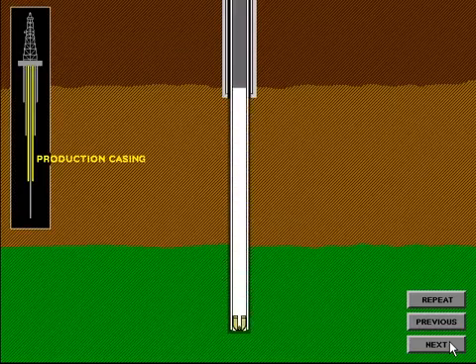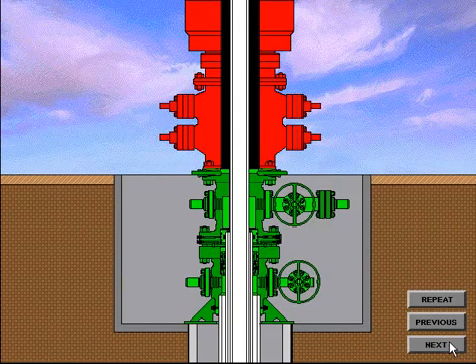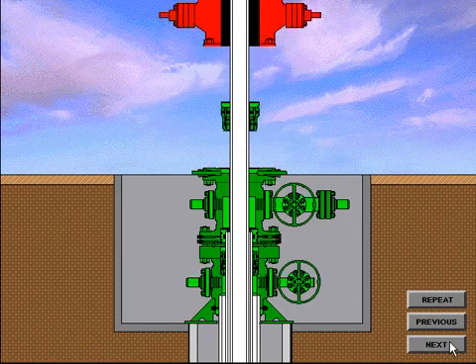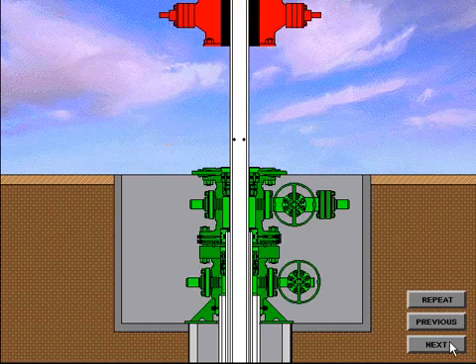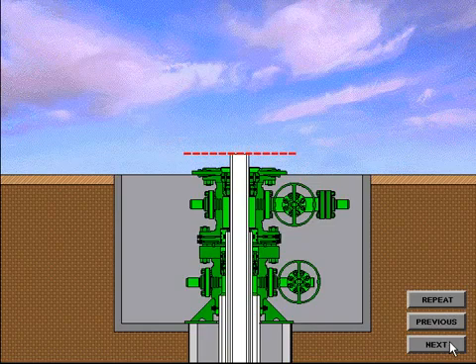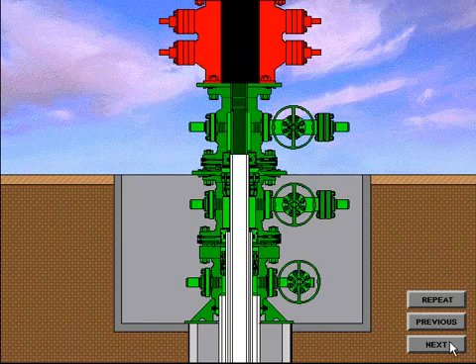The production casing string is generally run to the total depth of the well and is the casing string in which the production packer is installed. When the hole is drilled and the production casing is run and cemented in place, the casing hanger is installed. The casing riser is drained, a rough cut is made, and the BOP system is removed. The final cut is made to the production casing in preparation for installation of the tubing spool. The tubing spool with a crossover seal is installed in the same manner as the casing spool. After the tubing spool has been installed, the seals and connection are tested and the BOP system is nippled up. Preparations are now made to run production tubing in the hole. Production tubing is considered any pipe string 4 inches in diameter or less, though sometimes larger sizes of pipe are used.